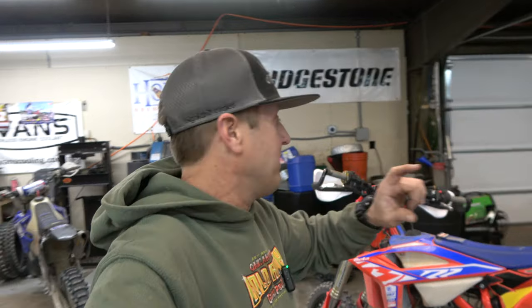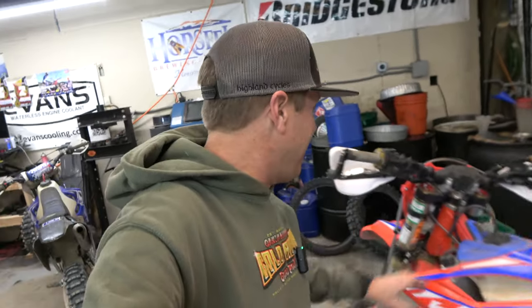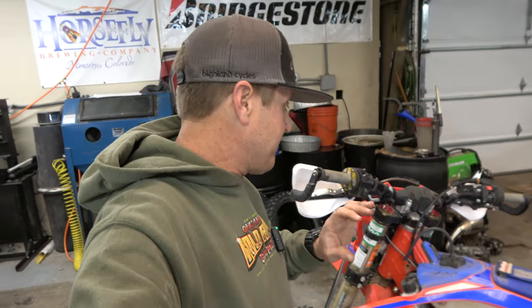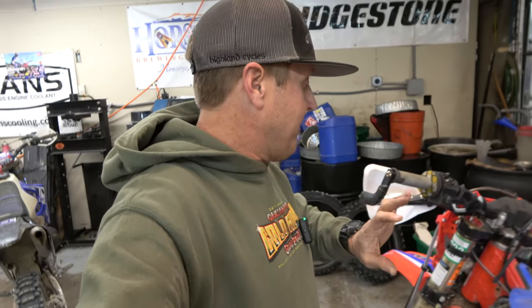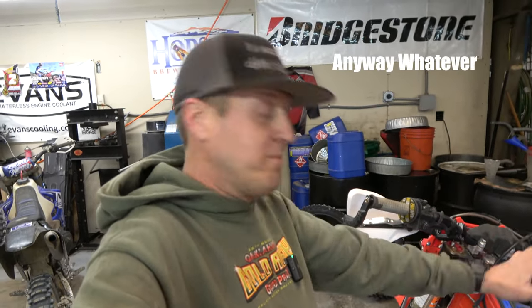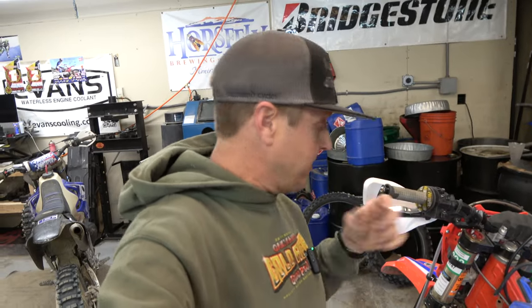Hey guys, it's Morgan. I have been given the go-ahead by Mr. Garrett Anderson to take a ball peen hammer to his radiators on the Beta 200 RR. If you guys watched the last video - which I called the final video but now this is going to be the final, whatever, we're still messing with it. The one fault I could find in this Beta, besides the clutch noise,